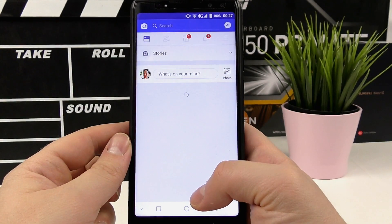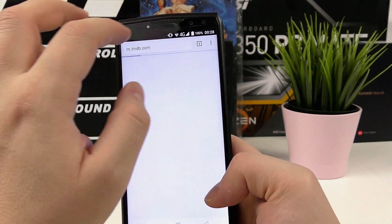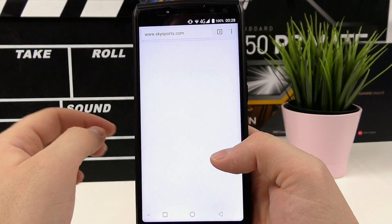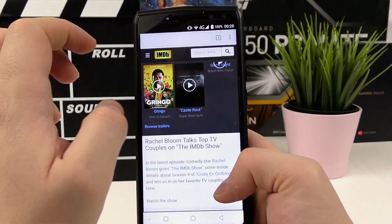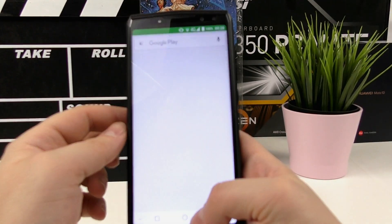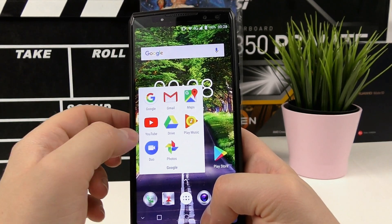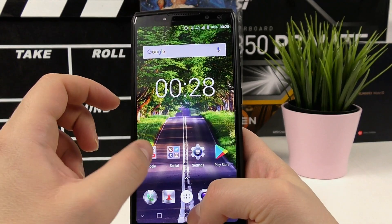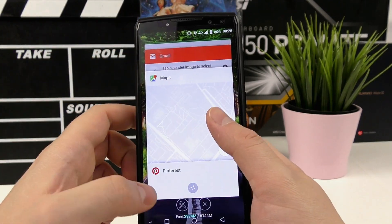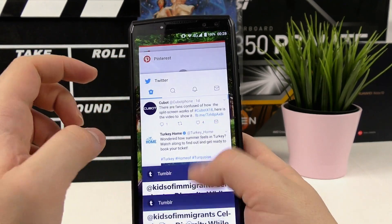Switching between social media and heavy apps is very fast — no problem at all. The Helio P23 allows all eight cores to work together all the time, similar to the Snapdragon 625, which is how it achieves strong performance while staying cool. It's a newer revision of the Helio P25 with an added Mali-G71 GPU, delivering better 3D performance and faster overall throughput than the P25 and likely the Snapdragon 625 as well.